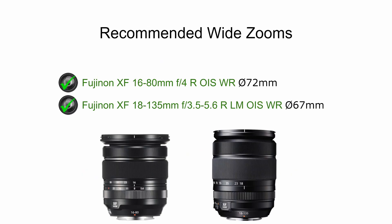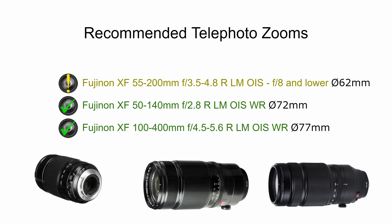For recommended wide zooms, you really only have two choices: the 16-80mm f4 and the 18-135mm. A single zoom lens means you only need to buy one set of filters and won't need to change lenses, which is convenient, though image quality may be slightly lower than a prime. For telephoto zooms, the 55-200mm is great — just keep the f-stop at f8 or lower to avoid hotspots. The 50-140mm and the 100-400mm are both great with no hotspot concerns, though you'll need 72mm or 77mm filter threads for those.